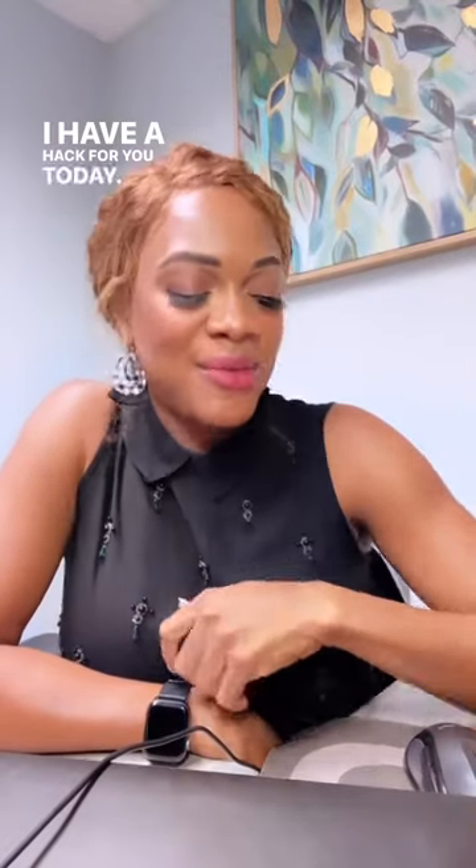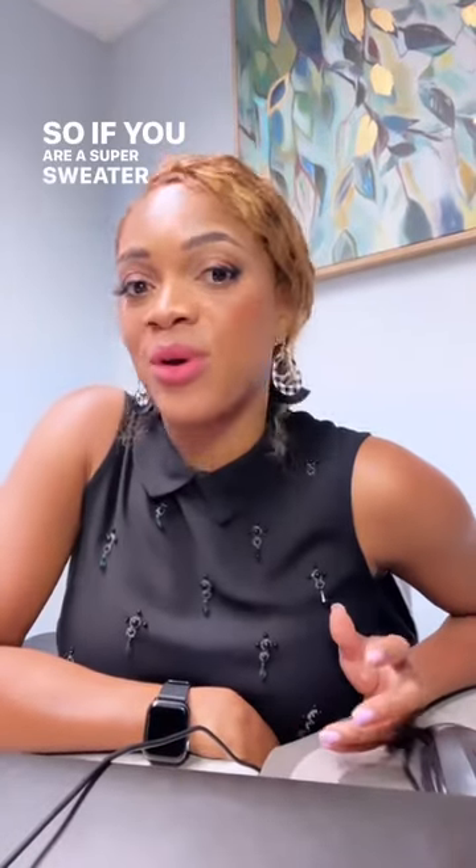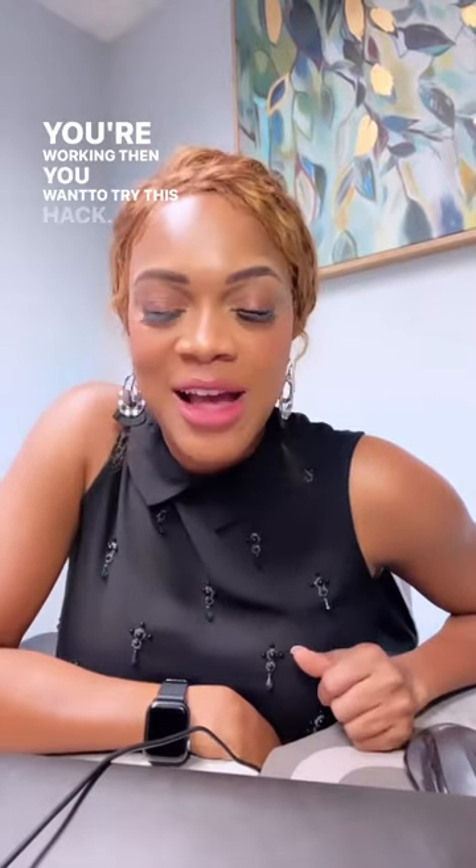Hey guys, I have a hack for you today. If you are a super sweater and you realize that you're sweating a lot through your socks and through your shoes while you're working, then you want to try this hack.